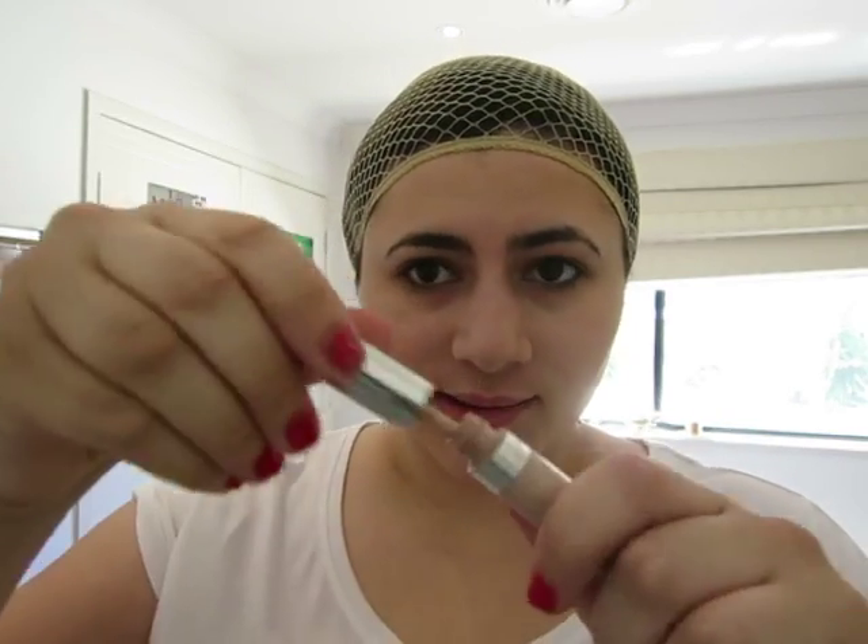My eyebrows are very dark, so what we're going to do is cover them in concealer. Now if you've already got light eyebrows, that's fine — you can skip this step. The way I do that, I have this Cover Girl invisible concealer.